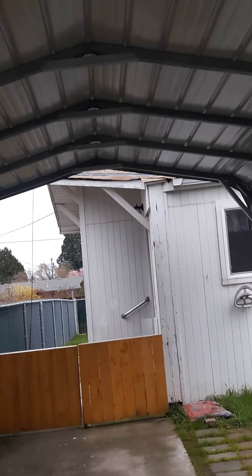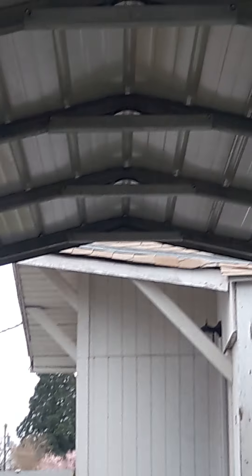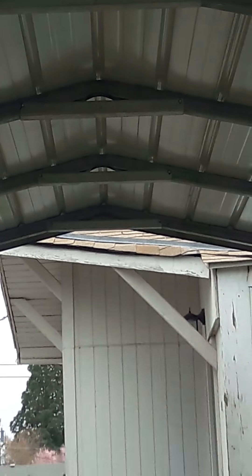Looking at the roof from right here, I see there's a piece right about there that might be broken off.